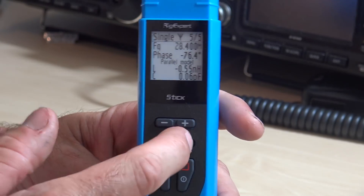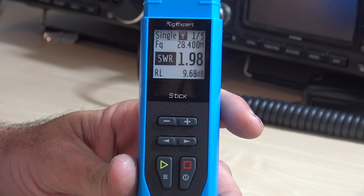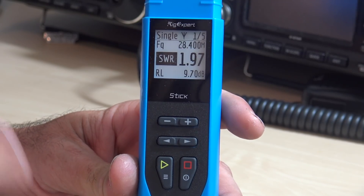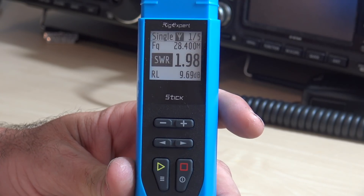And then you can see here, this is continuous — it's running. You see it blinking — it's giving you a real-time reading. So as the wind's blowing, as you're out there messing with it, don't touch the antenna and expect an accurate result. But you tweak something, you look at it, and you see the difference. You can stop that and keep it as a snapshot — it's not going to move — or you can hit play and it's going to start running again. Pretty cool.